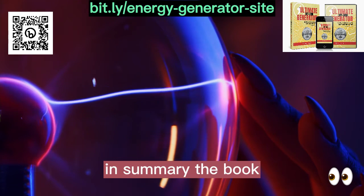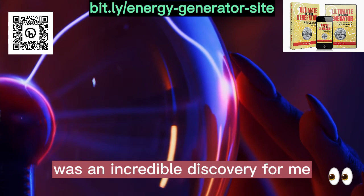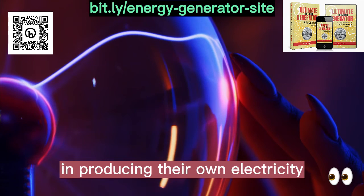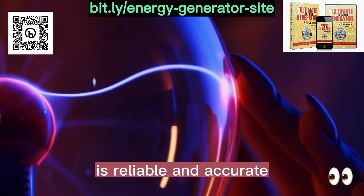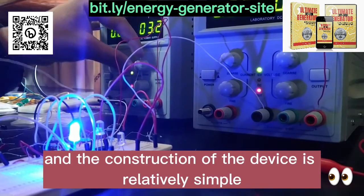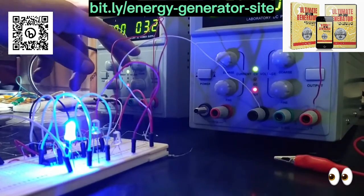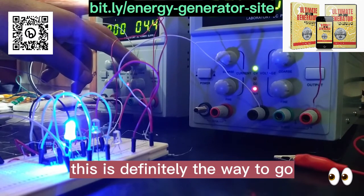In summary, the book The Ultimate OFF Grid Generator was an incredible discovery for me, and I strongly recommend it to anyone who is interested in producing their own electricity in a clean and sustainable way. The information contained in the book is reliable and accurate, and the construction of the device is relatively simple, even for those with little experience in electronics. If you want to become more independent of electricity, this is definitely the way to go.